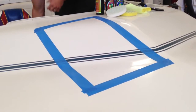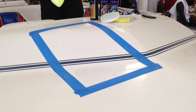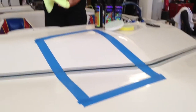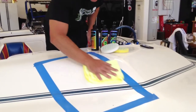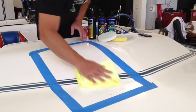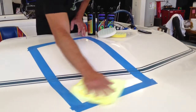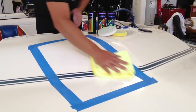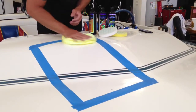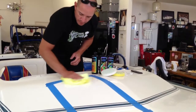Stop your polisher. Take a clean side of your towel and just buff off the excess. What the crystal gloss is going to do is provide you with UV protection to prevent the oxidation from returning. Think of it as sort of like a sunscreen for your boat. So we buff the area.